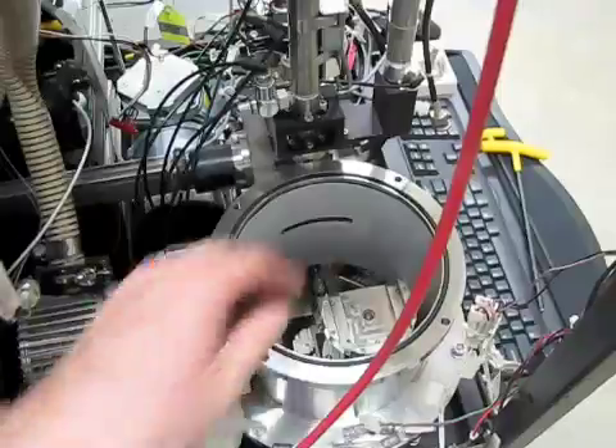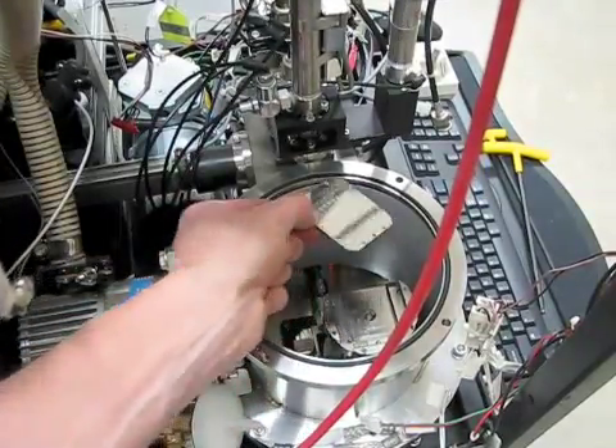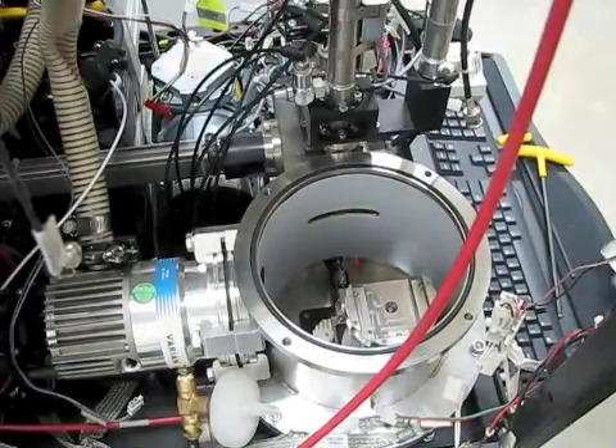Now if you have a plate that has dropped off in the sample chamber, you can remove it now. Try not to touch anything with your bare hands but the sample plate. And that's it.